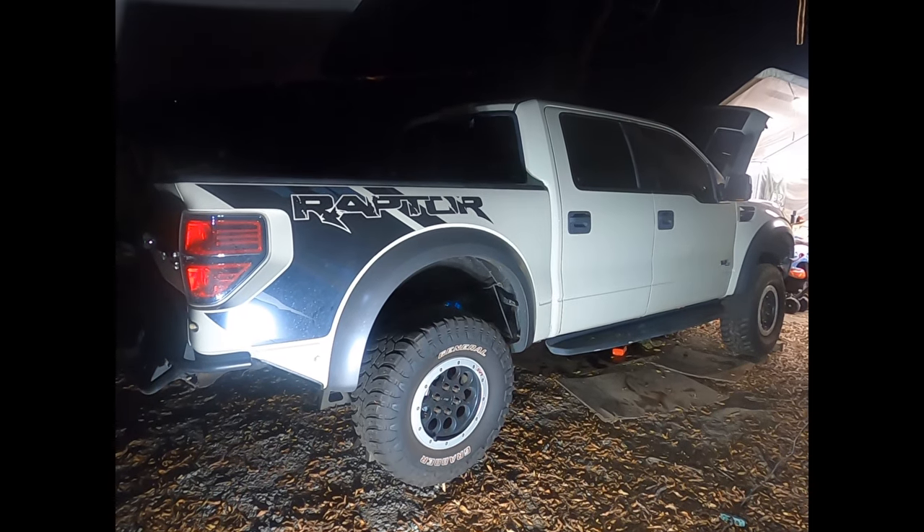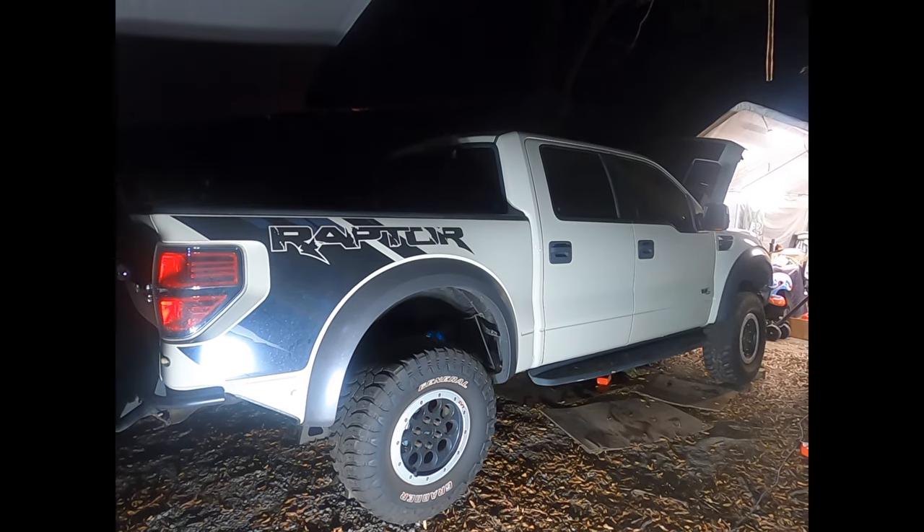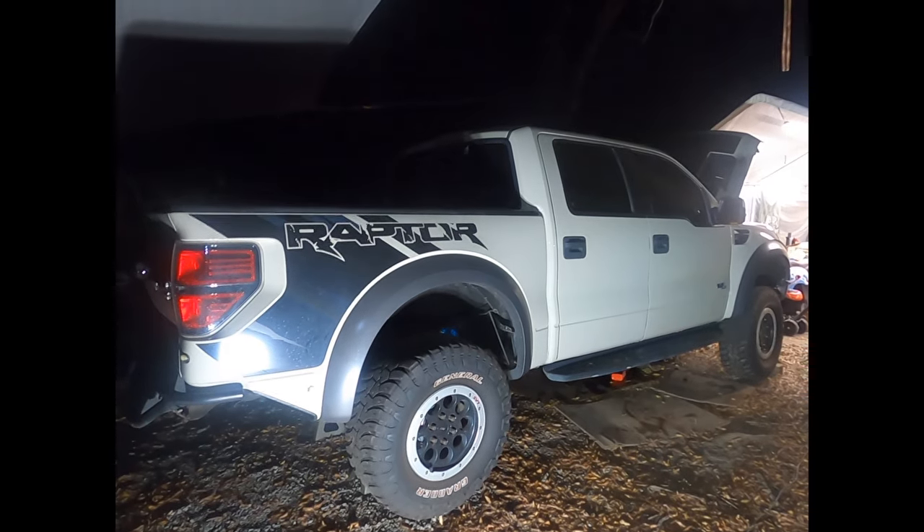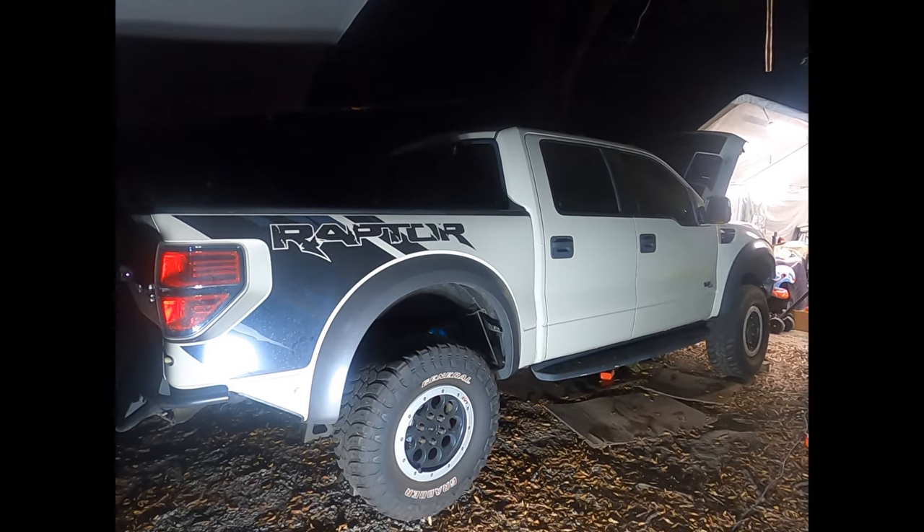The first steps are to get your truck up on some jack stands, get it up off the ground so you can get underneath it and work on it. Make sure it's nice and secure. Once it's up on jack stands, give it a good shake and make sure it stays stable, because you're going to be working underneath it.